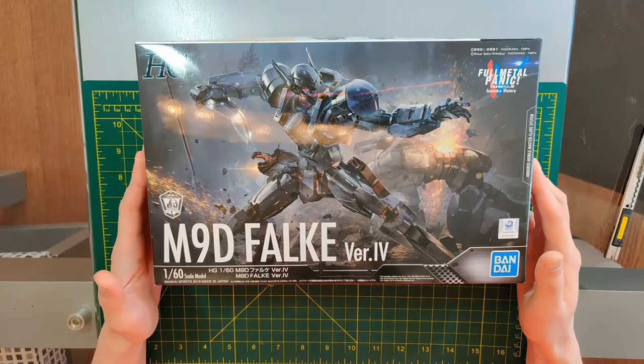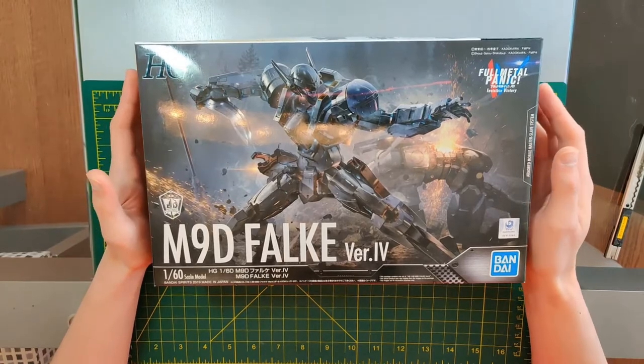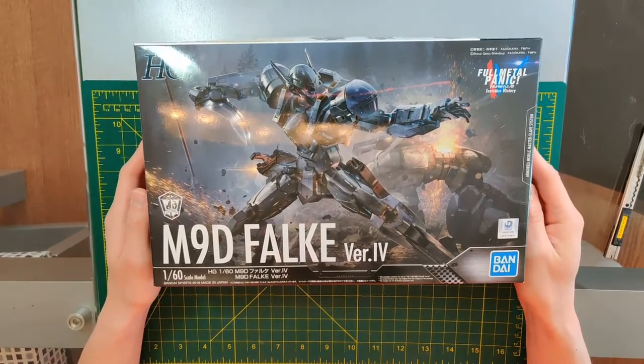Alright, I think we're live. Good evening ladies and gentlemen, this is the unboxing of the High Grade M9 Delfault from Metal Gear Panic Invisible Victory. Here we can see from the box that the box is very good looking.